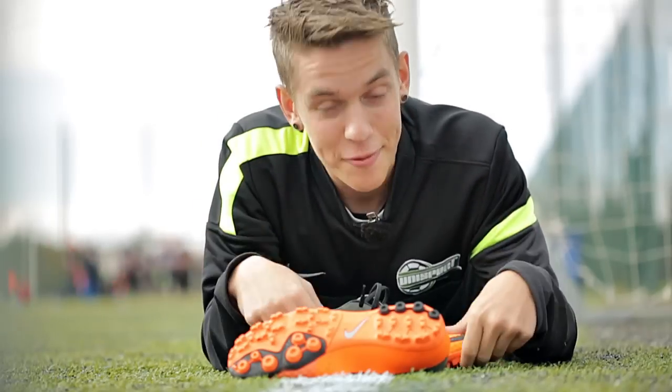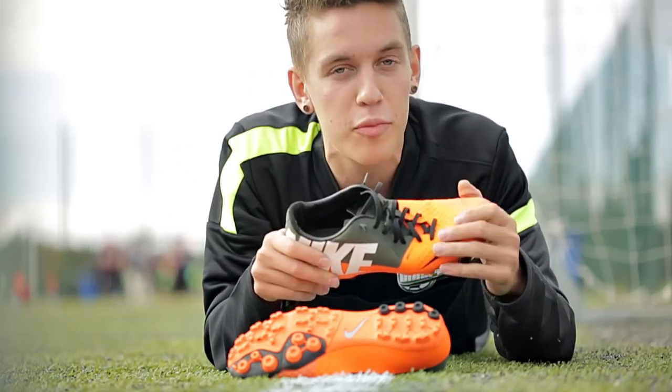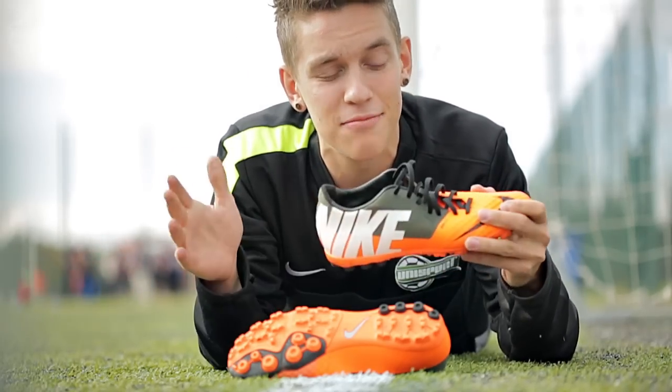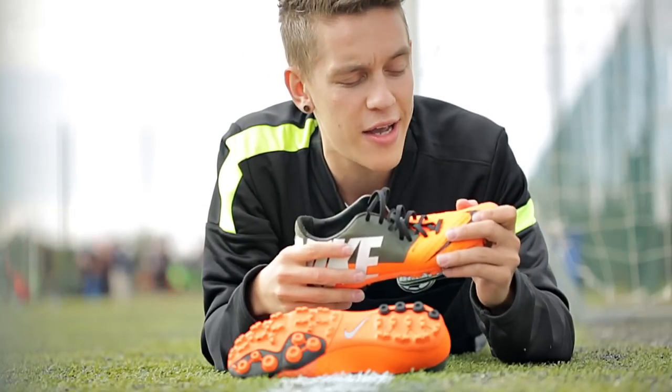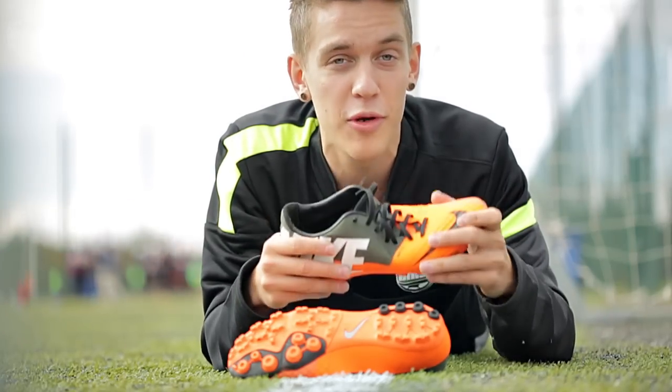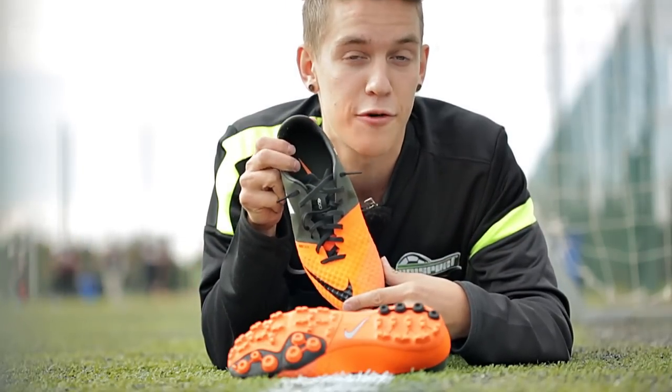Anyways, back to reality. Overall, the Bomba Finale 2 is not the most comfortable boot I've ever played with, but I definitely enjoy wearing them because I'm the type of guy who prefers playing with really tight-fitting boots — and that's exactly what the Bomba Finale can offer to you.